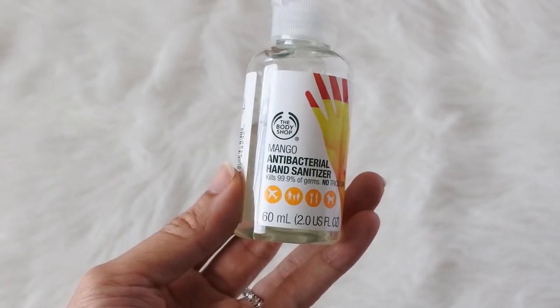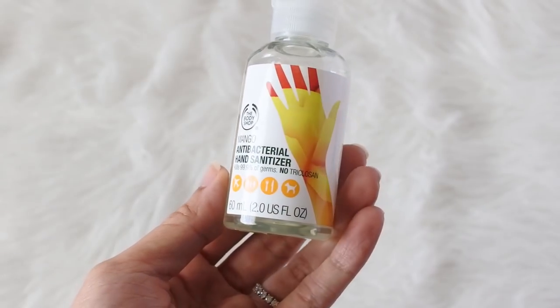I have hand sanitizer with me — this is the mango antibacterial hand sanitizer by The Body Shop. It smells delicious and I always use it before I eat my snacks to make sure my hands are germ free.